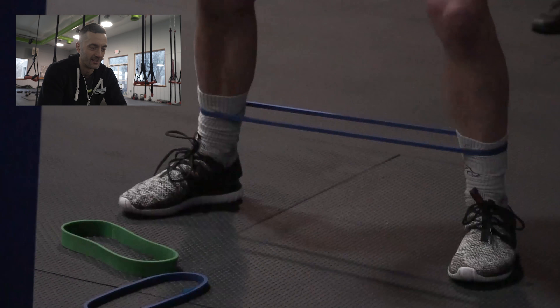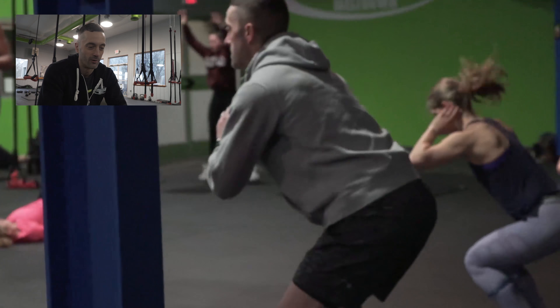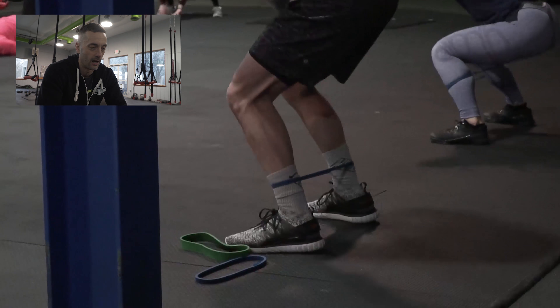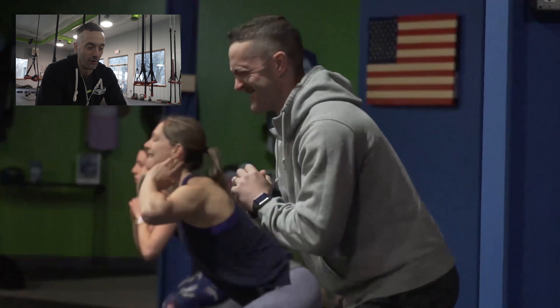We do muscle groups like this one where we're working our hips — areas of weakness for a lot of guys that aren't always the most fun to work, but it helps create a balanced, healthy physique. It's definitely rough on the ego for sure.